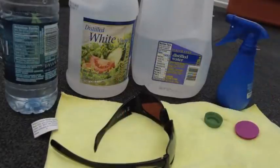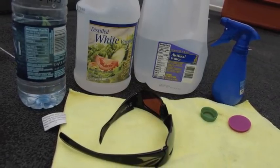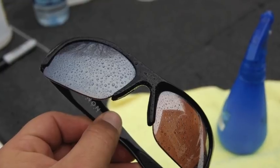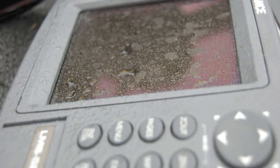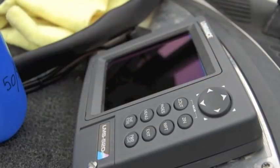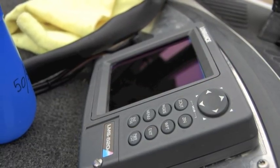You then apply the magic formula to your sunglasses and screened devices liberally, allow it to sit for just a moment, and wipe away. Amazing, isn't it?